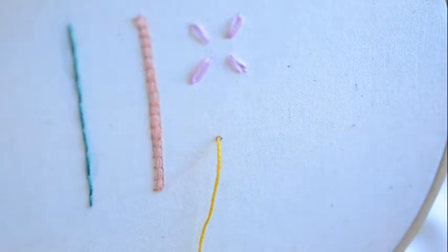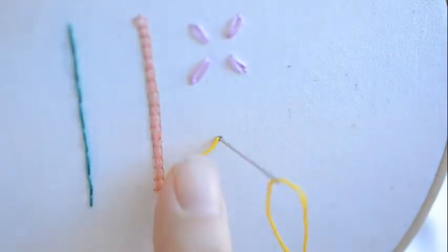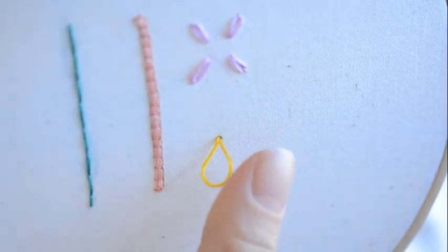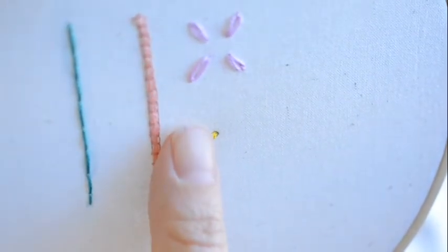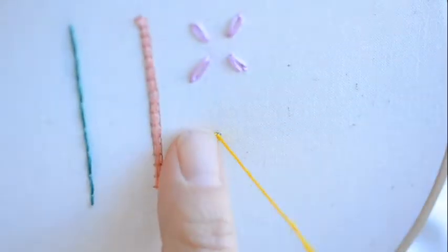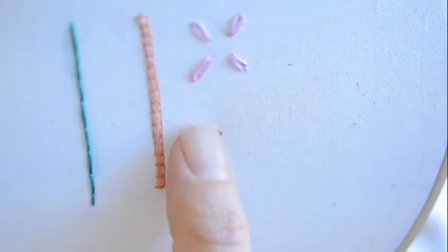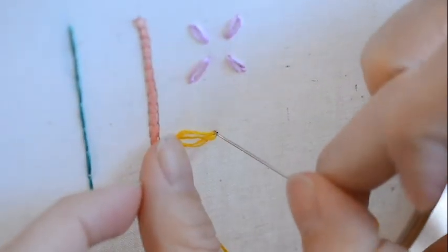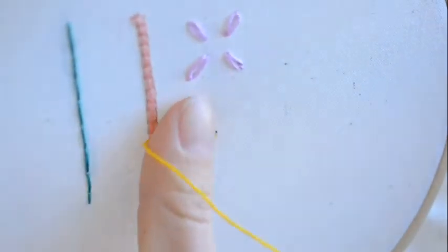You're going to make loops up and down through the same or similar area. Come down and leave about a half inch or so as a loop on the outside. You're going to do that six times — holding the stitches down with your thumb really helps to keep those all organized.